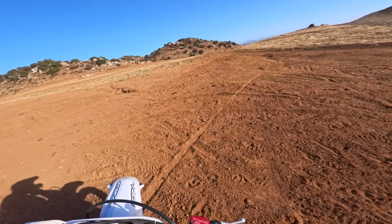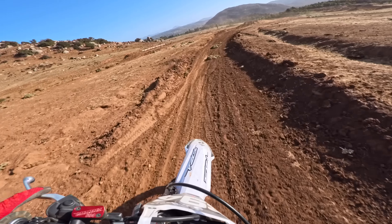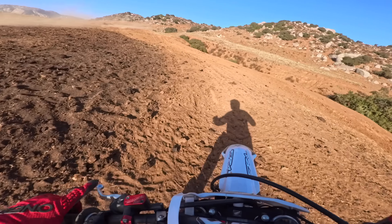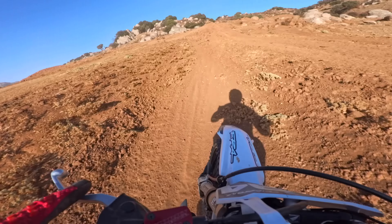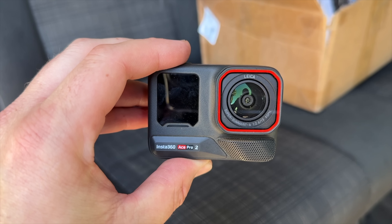Back on track. Mic check, one, two, mic check, three, four, five, six. So far I'm loving the Ace Pro 2 right now — you can tell by that microphone, it's got crystal clear audio, way better than any other camera that we've used before. Let's tap in, get some more footage, keep riding with Eli, and show you what this thing's all about.